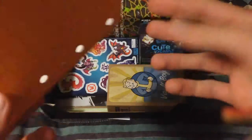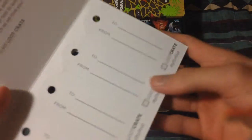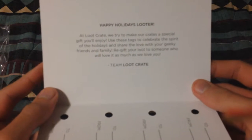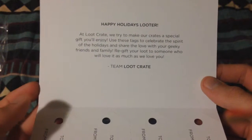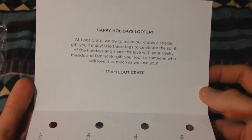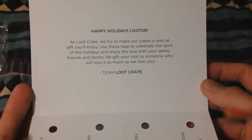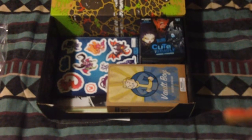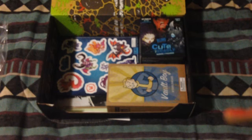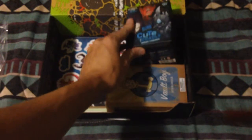Let's see what this is — this is the gift of geek from loot crate. Oh, they're tags — happy holidays looter, at loot crate. I'll pause that there and then we can get on our way, just so I don't have to use up a lot of footage.